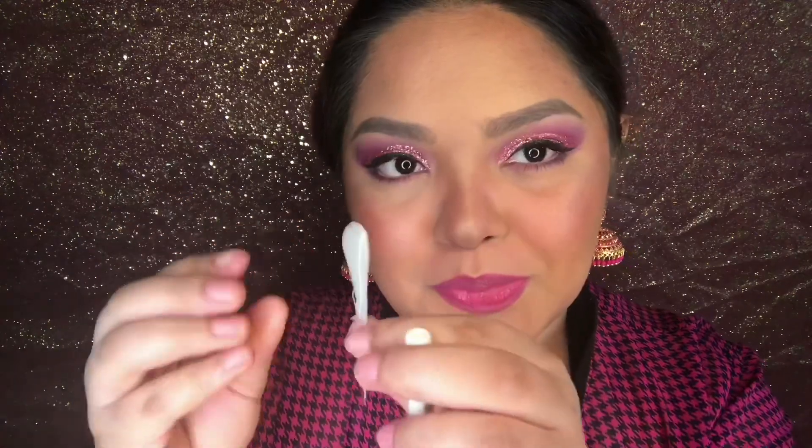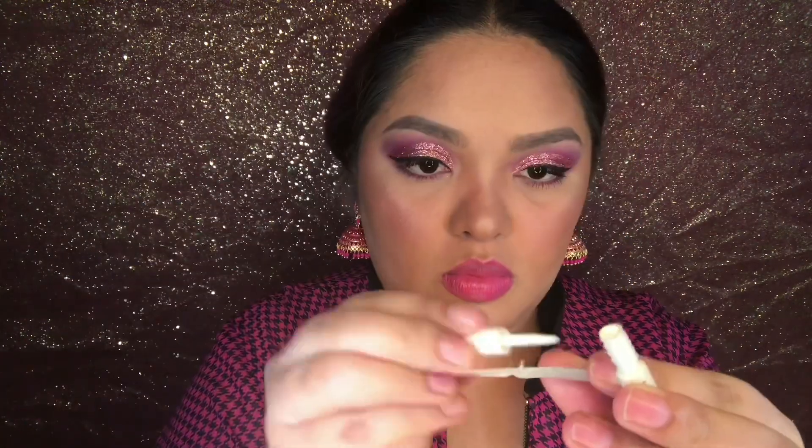You can totally stop here if you're going for that glam Barbie look. However, I wanted this to be a melted makeup look, so I created these drips using some hot glue and applied them to my face using lash adhesive.